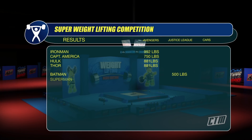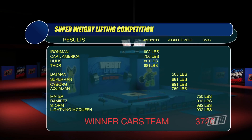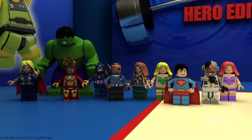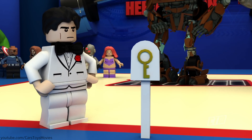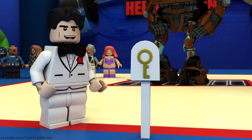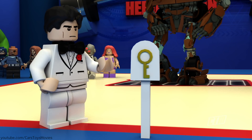Computing all scores from all players — who's going to win this event? It's the Cars team! They won. They beat all the superheroes and they will get the prize. Cars team, I'm now happy to give you the prize for this Heroes Olympics Games: the key to unlock the universe!